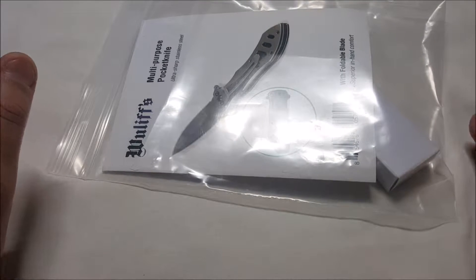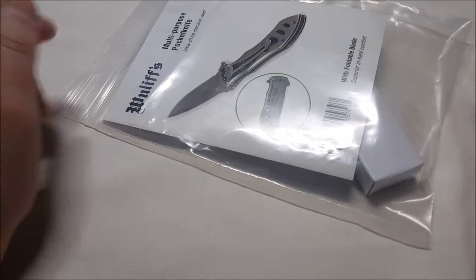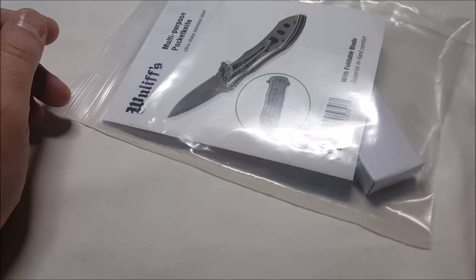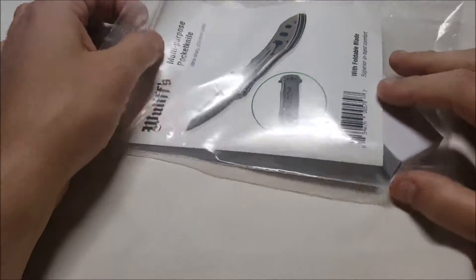The full title is: the Wuliff Tactical Knife with photo blade, six and a half inch overall length, stainless steel pocket knife, durable lightweight design, secure locking mechanism, rust resistant, razor sharp blade — all that.